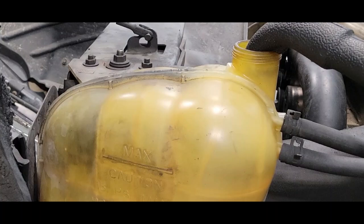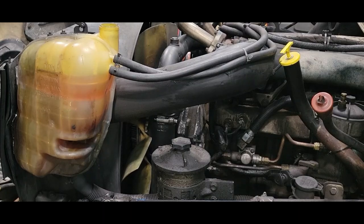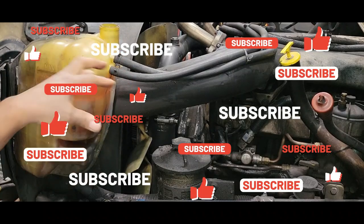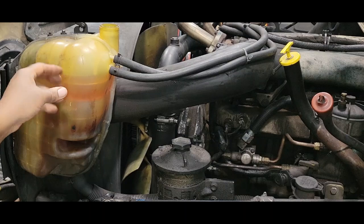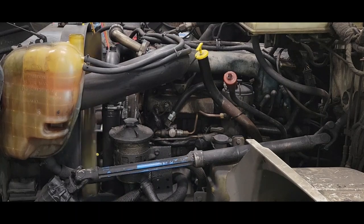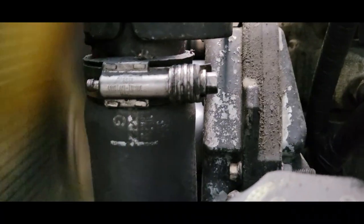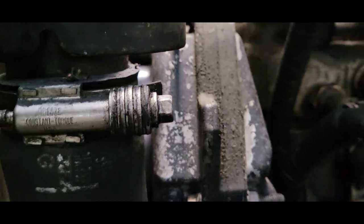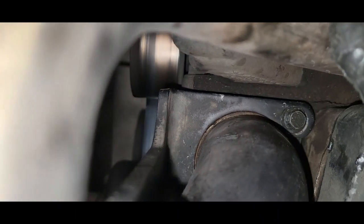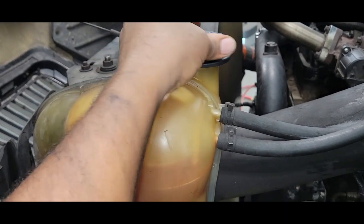We're going to refill our reservoir — make sure you fill it up to the max line. What we're going to do now is start the vehicle. I'm going to leave the radiator cap off and allow any air that may be in the system to escape until the thermostat actually opens up, letting it circulate and letting the air come out of the reservoir while it's running as we're checking for leaks. Checking for leaks — everything looks good here. Checking for leaks around the thermostat — everything looks good. If there's any air in the system that should be out of it by now, we want to put the radiator cap back on and we should be good to go.